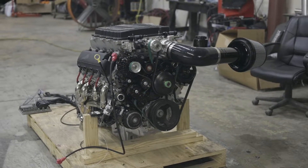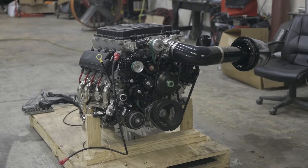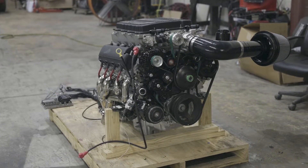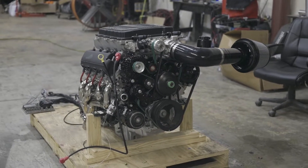Here's a better look at the LTS drivetrain package. These come standard with an 8-speed 2-wheel drive or 4-wheel drive, and they can be upgraded to a 10-speed 2-wheel drive or 4-wheel drive, or even a T56 Magnum if you wanted a manual.